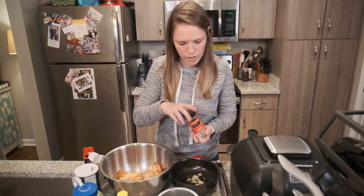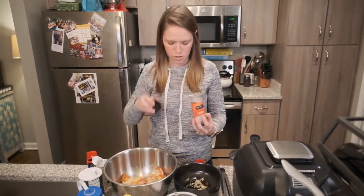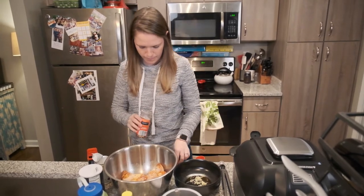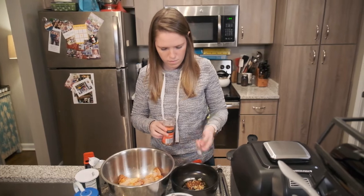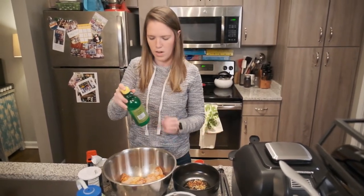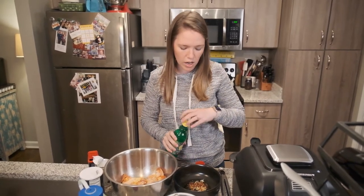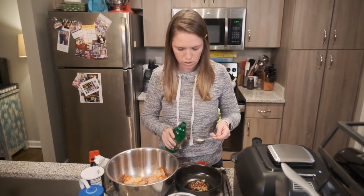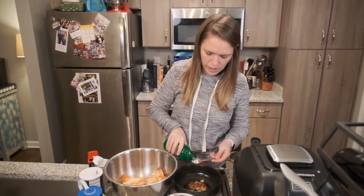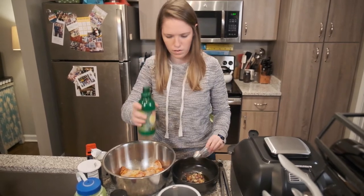Then you're going to put one teaspoon of crushed red pepper. Finally, one tablespoon of lemon juice. So I have honey, garlic, rosemary, crushed red pepper, and lemon juice — that'll be a really nice flavor for the wings.